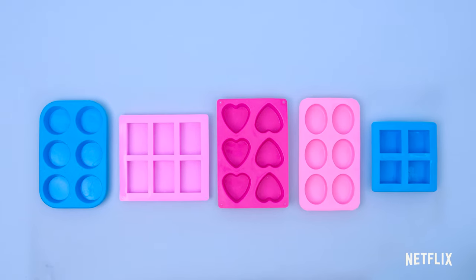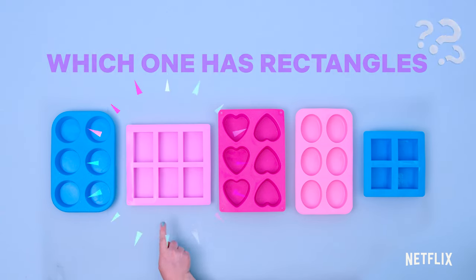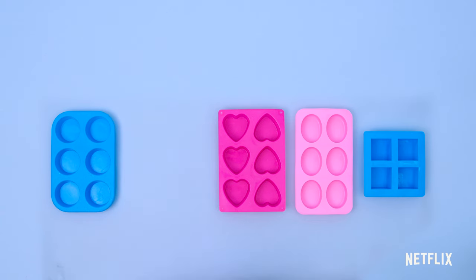Let's make soap that's shaped like a rectangle. Which one of these has rectangles? That's right! Rectangles have four sides — two short ones: one, two, and two long ones: three, four. Let's make rectangle soaps.